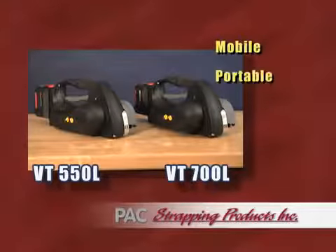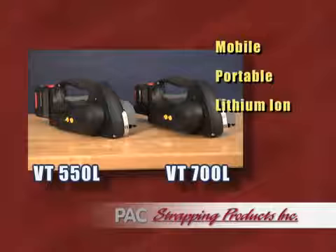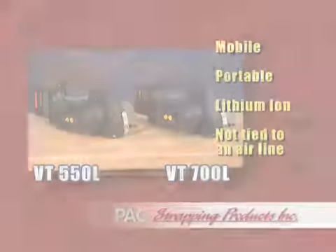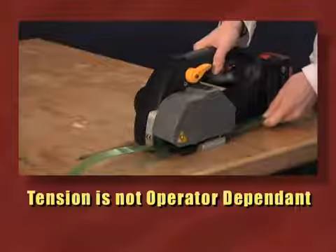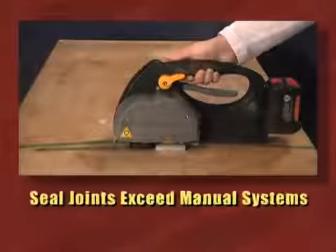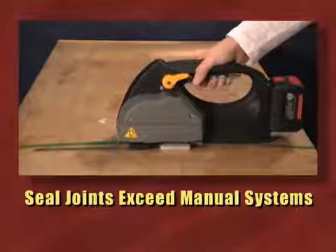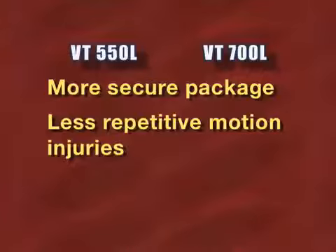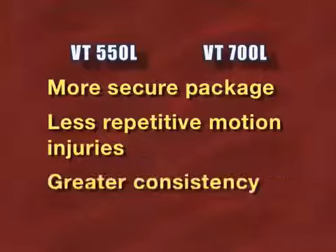Both tools are mobile, portable, and powered by the latest lithium-ion battery technology. Operators are not tied to airlines or external power. Unlike manual tools, tension is not operator-dependent and seal joints far exceed manual systems. The result is a more secure package, less repetitive motion injuries, and greater consistency than manual tensioning and sealing systems.